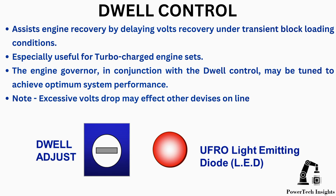The engine governor, in conjunction with the DIP control, may be tuned to achieve optimum system performance. Note: excessive volts drop may affect other devices online.